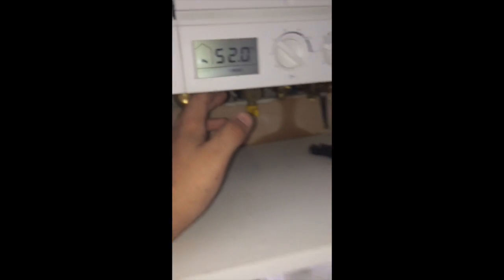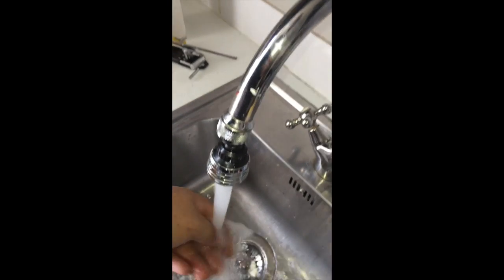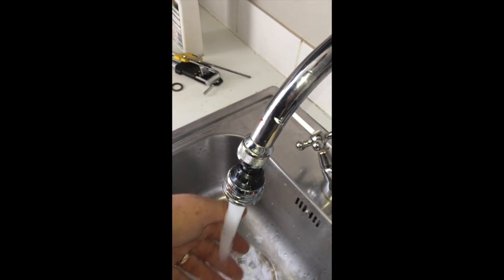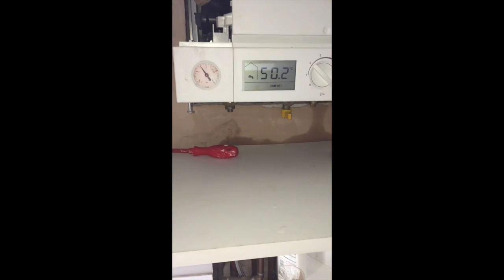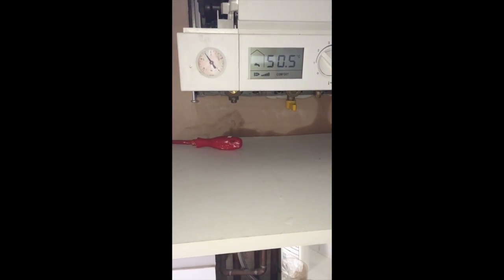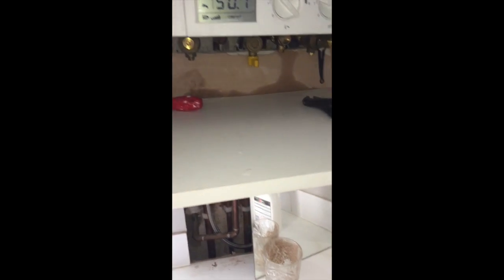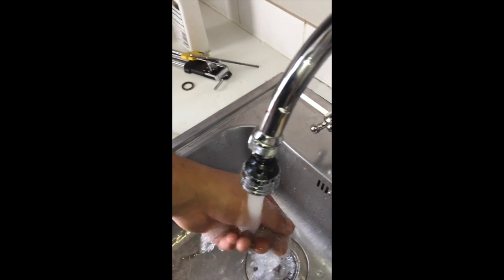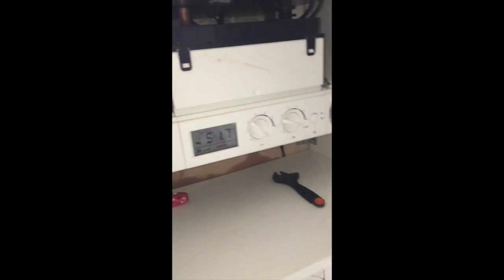We've changed the washer since we drained down, we've cleaned the heat plate, and the water is now running hot at all outlets consistently. We've readjusted the pressure of the boiler — the working pressure is about 1.4 to 2.5. Put it back together — job done.